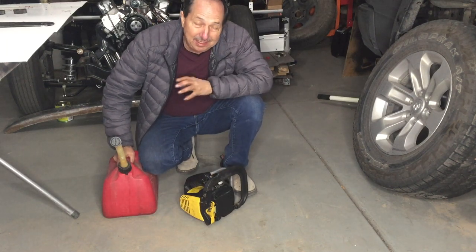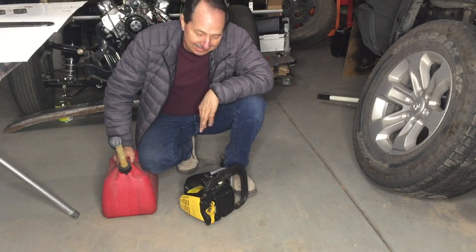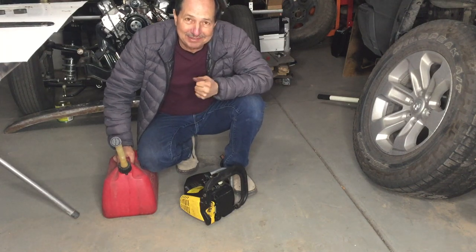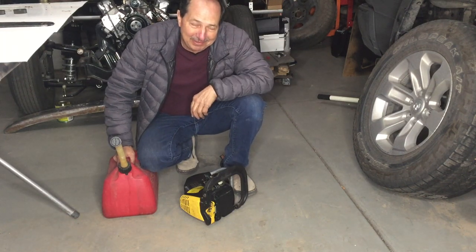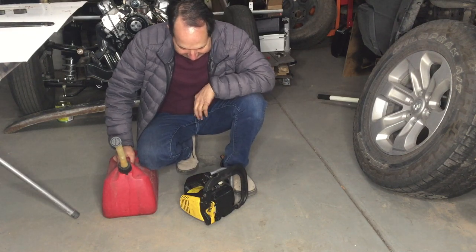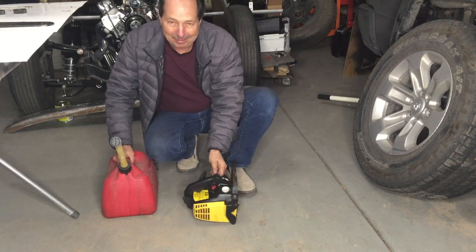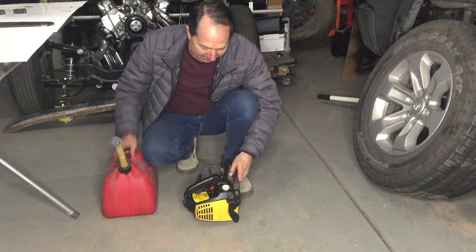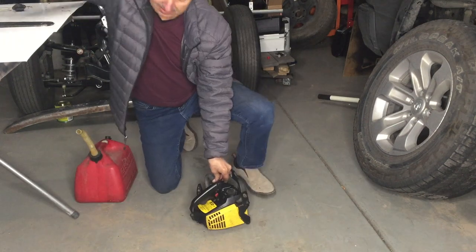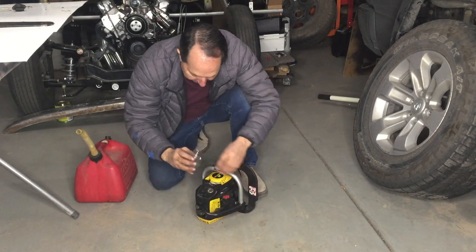That was way more work than I could have ever imagined. If I would have known what I was getting into, I would have turned this one away. But hopefully it runs — if it runs, I'll be very satisfied. Two and a half hours? Yeah, this is one expensive little chainsaw. But I take a lot of pride in keeping something out of the trash. Let's put some fuel in and try it out. We'll put a little fuel in the carburetor, prime it.